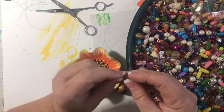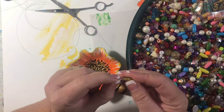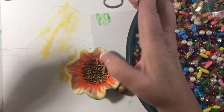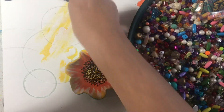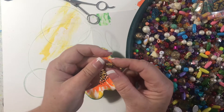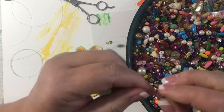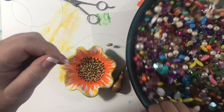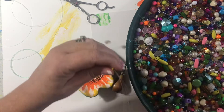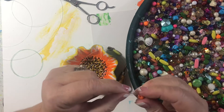I'll choose my beads — I do all different ones depending on what I like. I'm going to use some yellow. I have to cut this better because I have a bad edge. I feed both ends of the string through the bead and pull it down. I'll just choose my colors — obviously you can have a color scheme. I'm using gold, yellow, and orange.